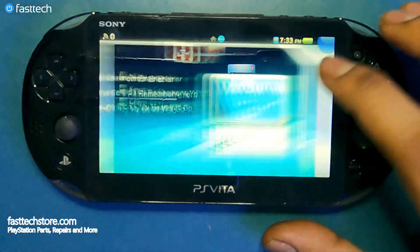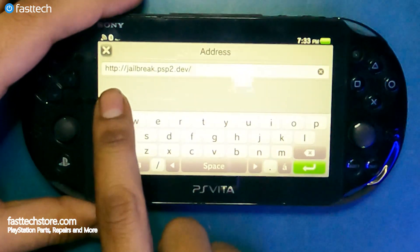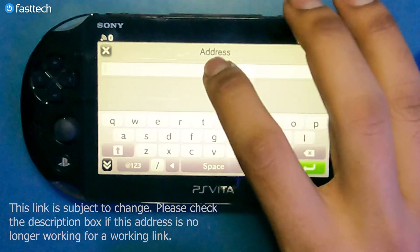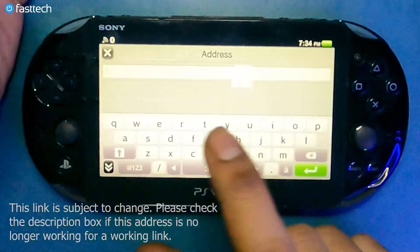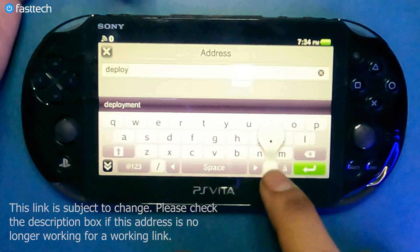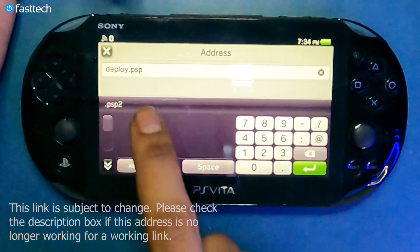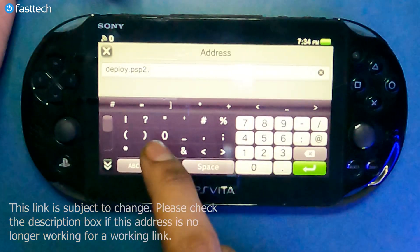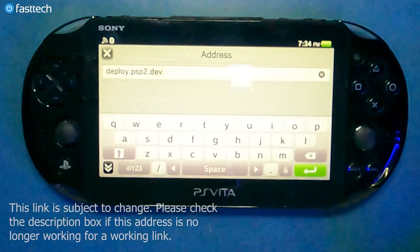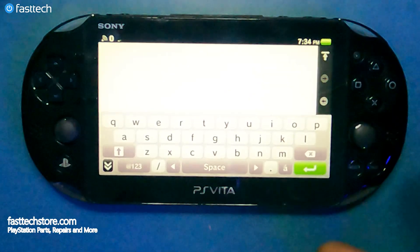We're going to open the browser again and go back to the same address. The redirect is jailbreak.psp2.dev, but the actual link you're going to use is deploy.psp2.dev — I'll include this address in the description box just in case. We're going to press enter.